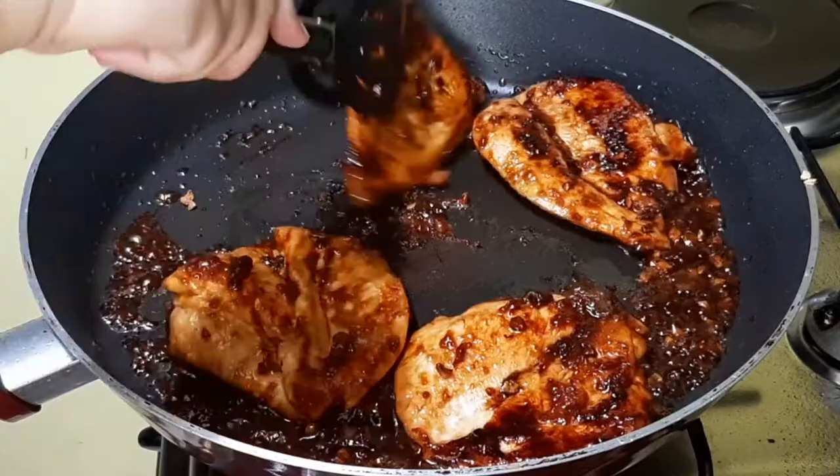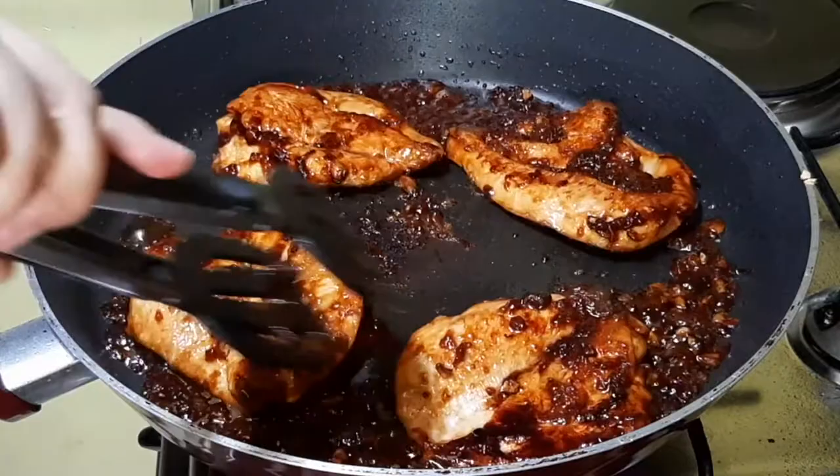Almost done. Top this on a rice bowl — a plain rice bowl — sprinkle it with sesame seeds, and that's it.